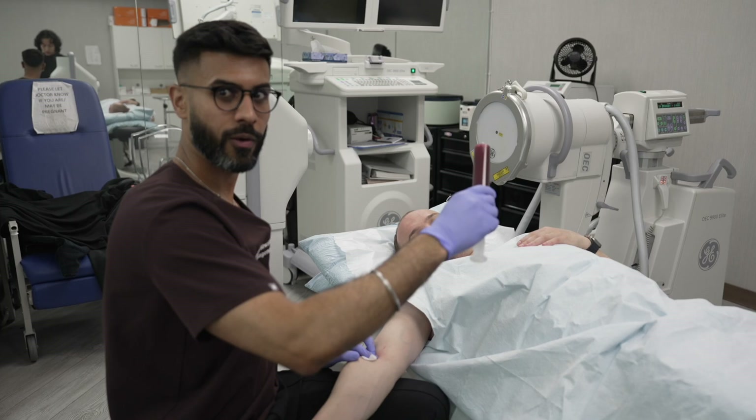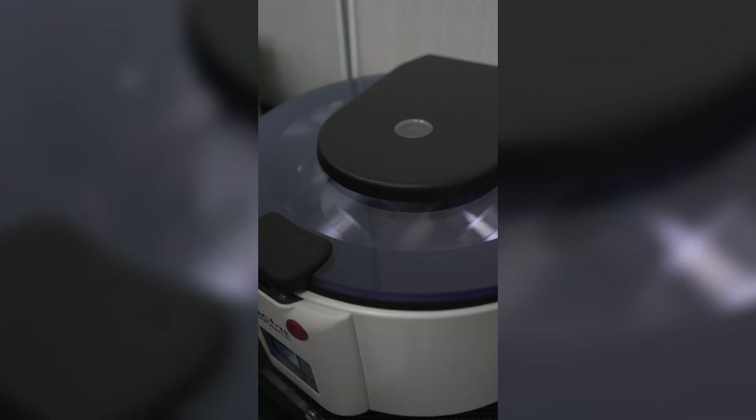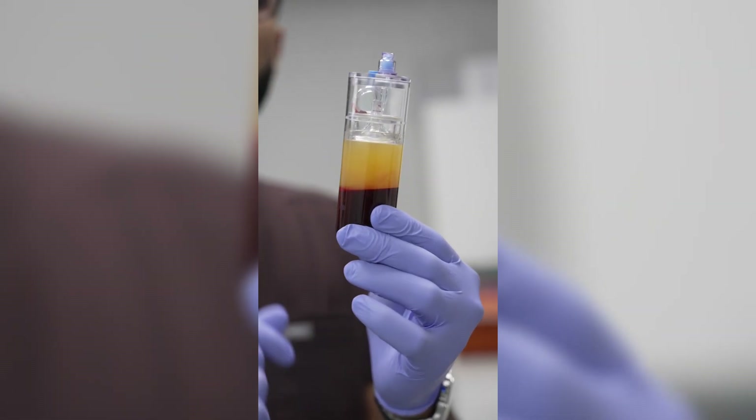Now we have his blood. We're gonna spin it in this machine, separating all the healing properties from the part of the blood that we don't want. This is the result of the first spin — it's not quite there yet. We're gonna spin it one more time so we get a more fine concentrate.